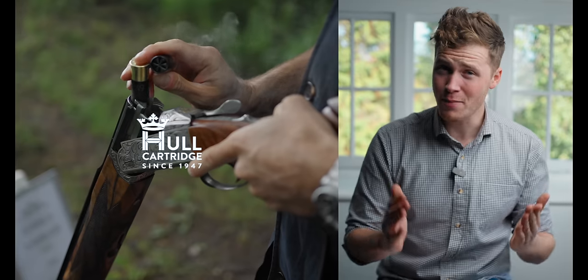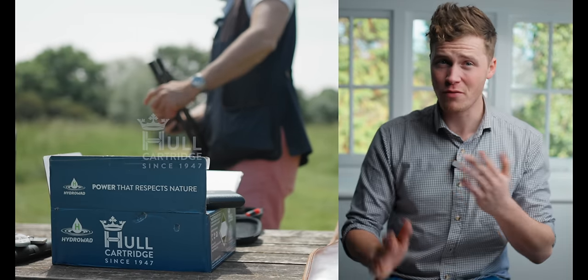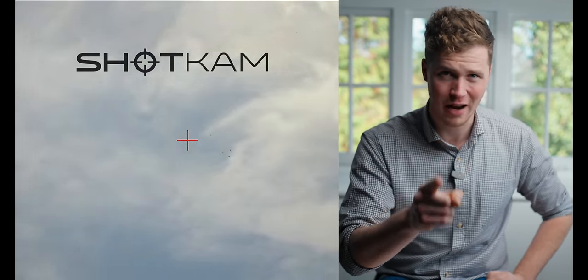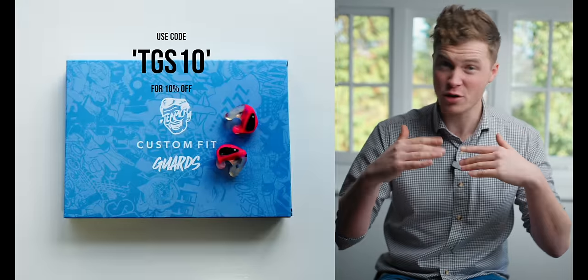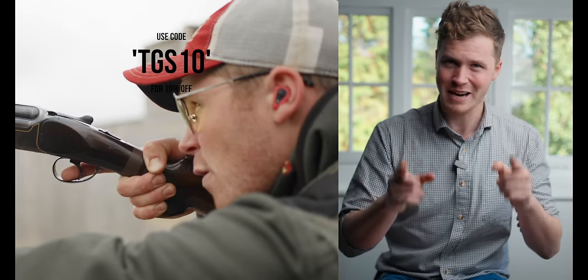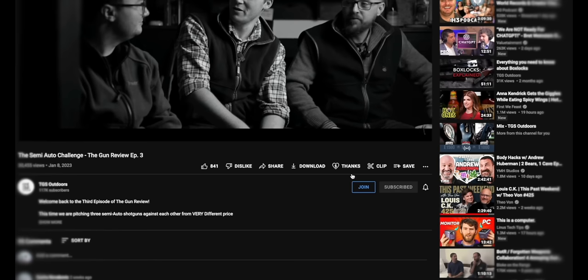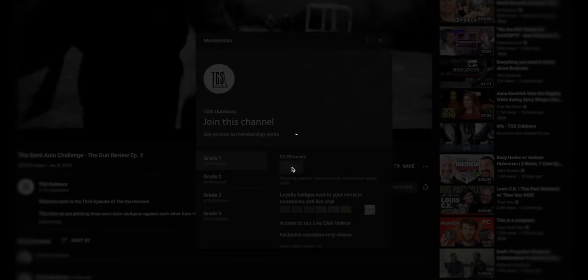Thanks for watching, guys — this channel is made possible by our amazing sponsors; you can find out more about them in the description below. If you want to support the channel, you can join as a member — you get extra content, and occasionally we hook up and go clay shooting together as a membership group. If you don't feel like joining today, we really appreciate you watching and subscribing. Have a wonderful day.